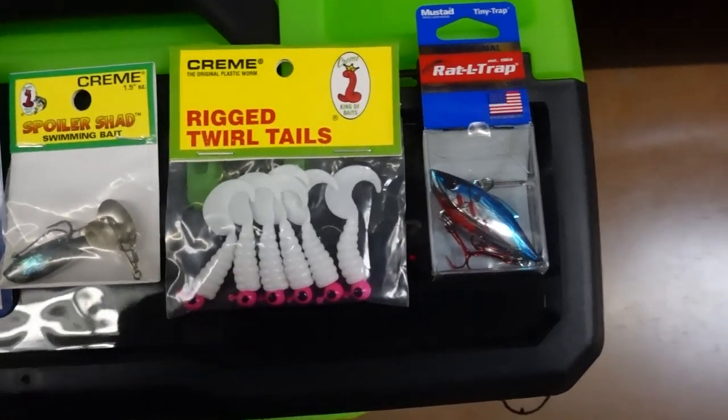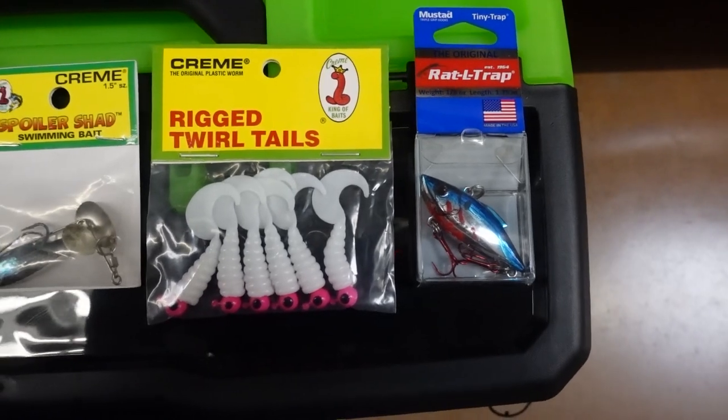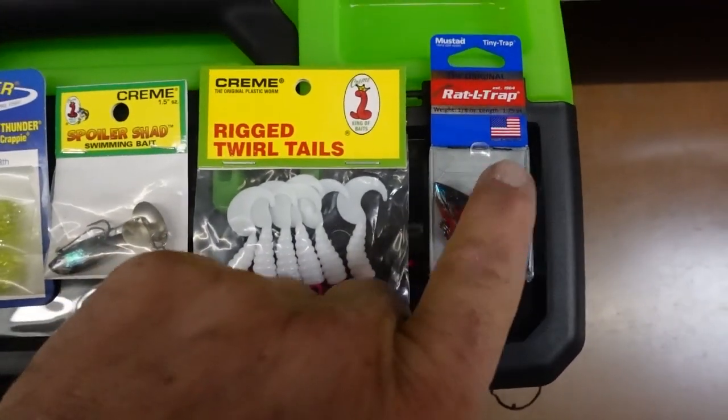And then these rattle traps — if you're in shallow stuff and you're getting that vibration, pulling through those big schools of white bass that are grouped up together, these will always catch you some.